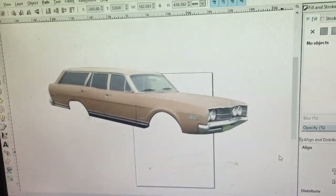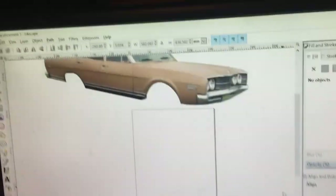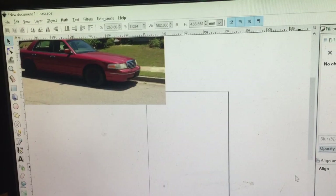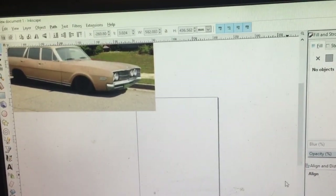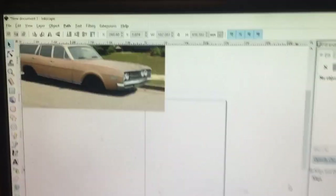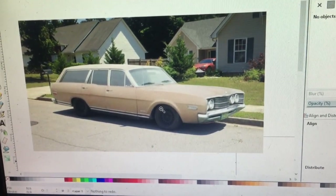Okay, so you can see I cut it out. Then I brought in the Crown Vic, turned it around, and kind of resized it. You can mess with it, so you can see where I was — you could do all types of stuff.